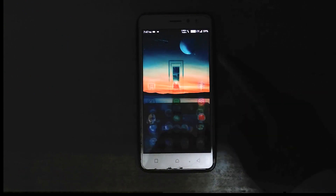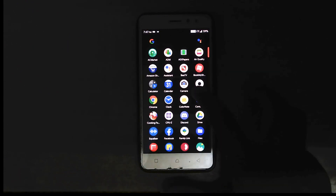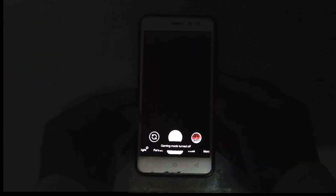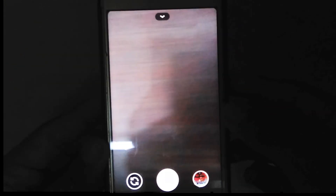Now let me go into GCam — GCam 7.0 is working perfectly fine. There's a link in the description box below so you can see how to download and install GCam 7.0 on the Lenovo K6 Power.